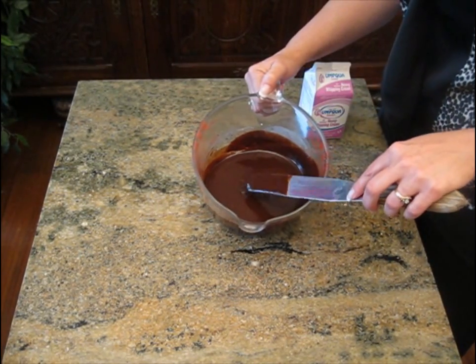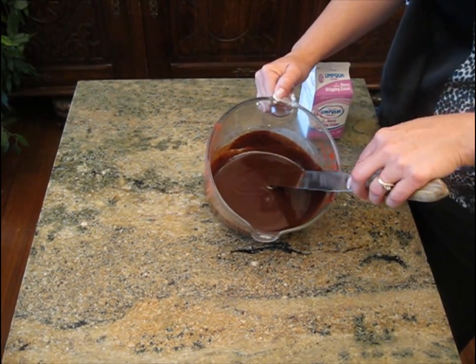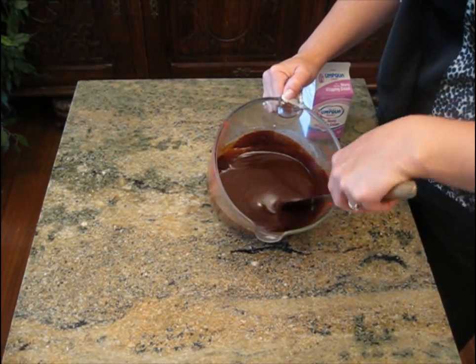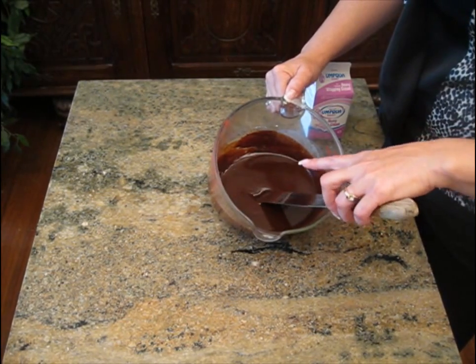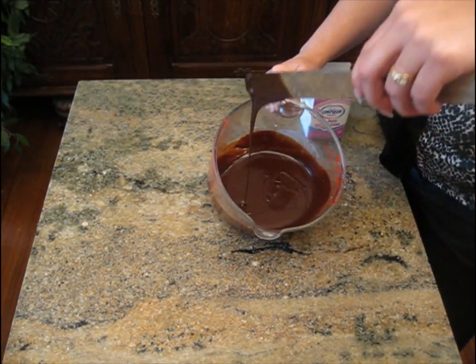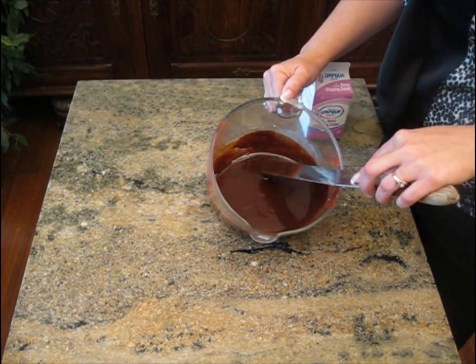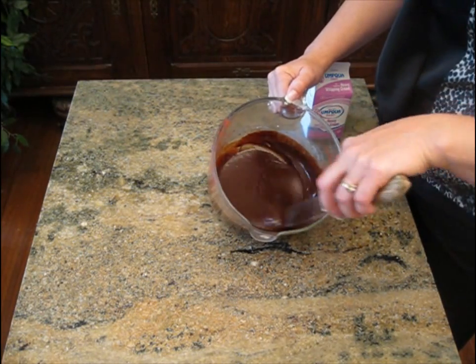If you set your ganache aside and it happens to stiffen up or get a little too cool, you can go ahead and put it back in the microwave for 15 or 20 seconds on half power. However, you want it to be at the point where it's cool to the touch and still runs off the end of your spatula before you apply it to your cake. If you put it on too early, it'll actually melt your frosting in — you don't want that; it creates a mess.